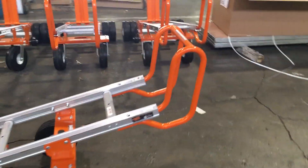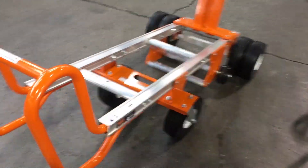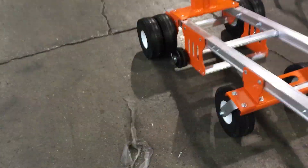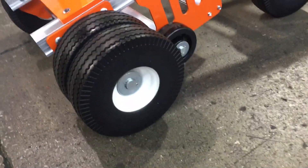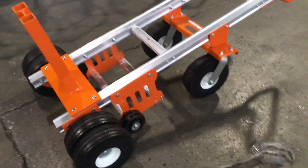The overall build quality is great. It's got aluminum channels that run as the main supports for the cart. The wheels are one of the best selling points — these are high quality closed cell flat-free 10-inch wheels, and we've got a total of six of them on this cart.